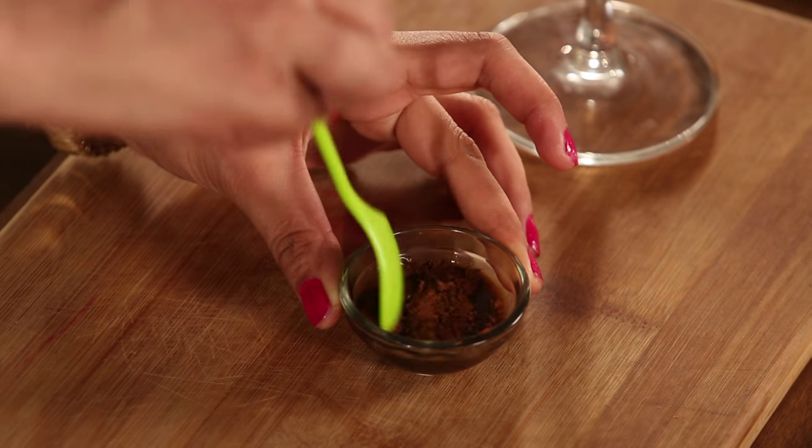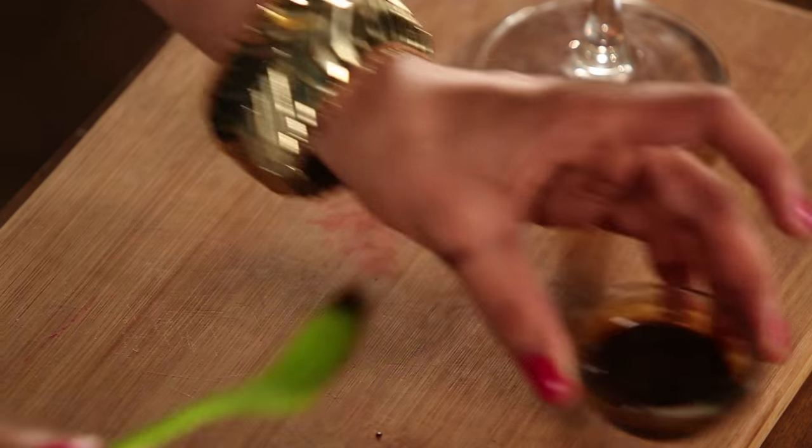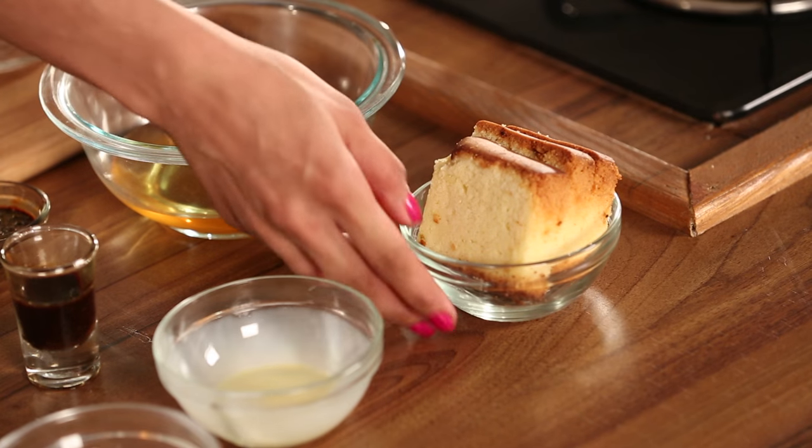If you don't want to use it, you can skip it — it's up to you. You can mix both and use it. This is ready. This is a vanilla sponge, which is very easy to find in the market.